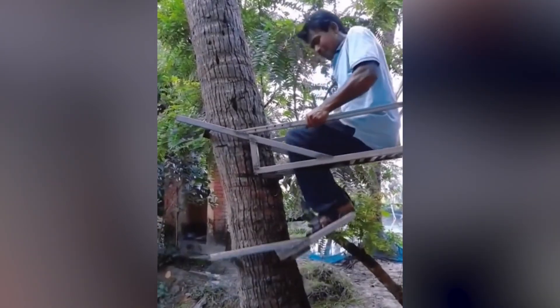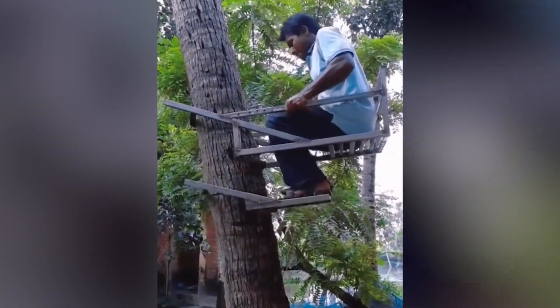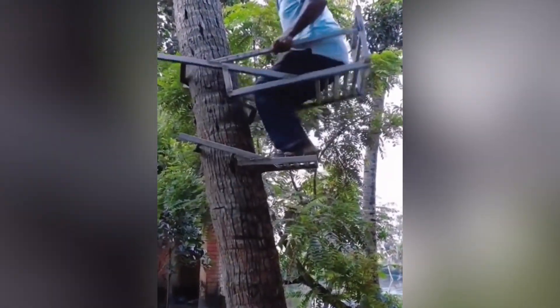Tree climbing is one of the great ways to get out and enjoy nature while getting some exercise at the same time.